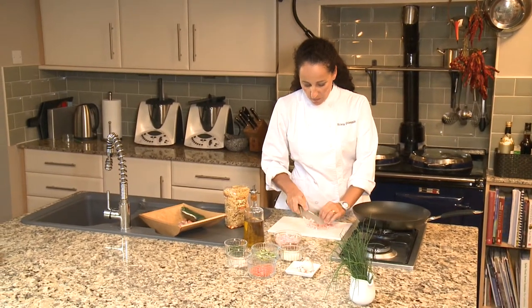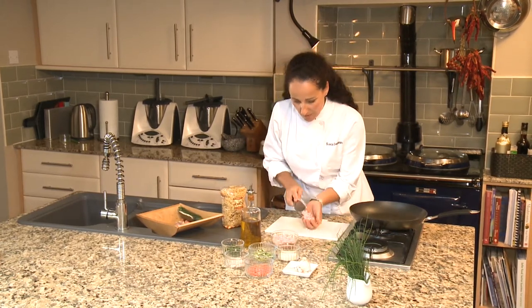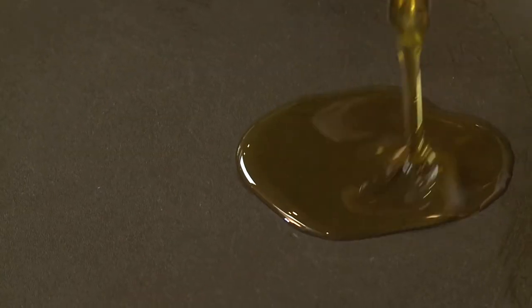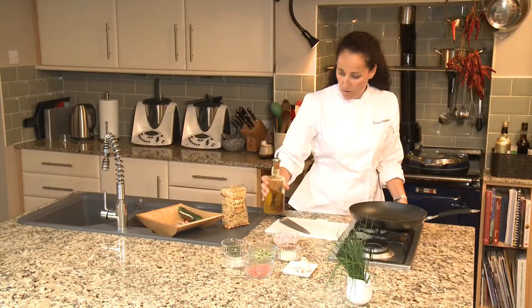And what we'll need is some chopped prawns, already cooked. Chopping all your prawns nice and ready. A couple of tablespoons of extra virgin olive oil on the gas.